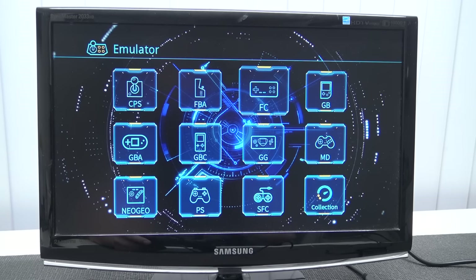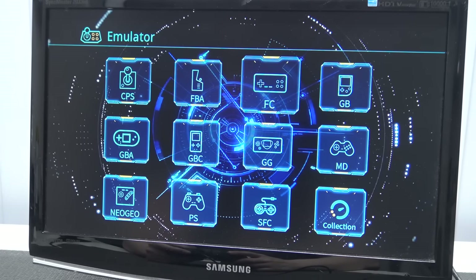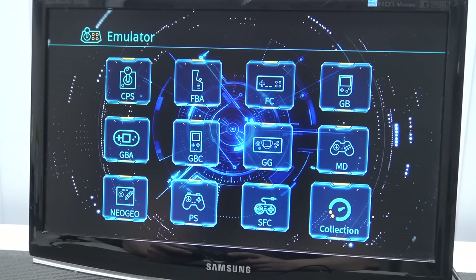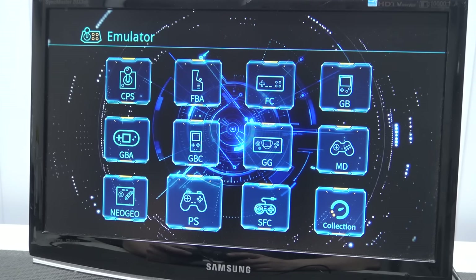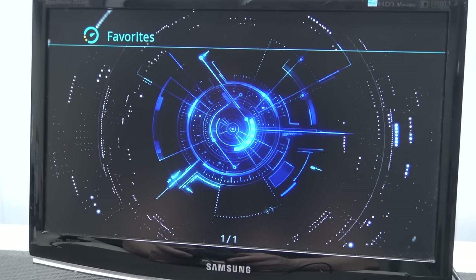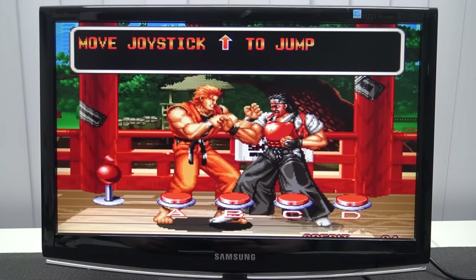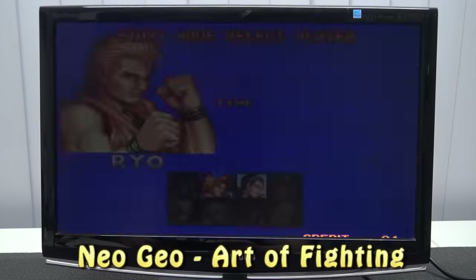Here it gets really interesting. We have support for MAME, Neo Geo, Famicom, Super Famicom, Game Boy, Game Gear, Mega Drive, Super Famicom, Neo Geo, and PlayStation. There's also a collection section — I'm guessing this is the favorites list you can make. Let's try a basic game; I just wanted to test out the D-pad.